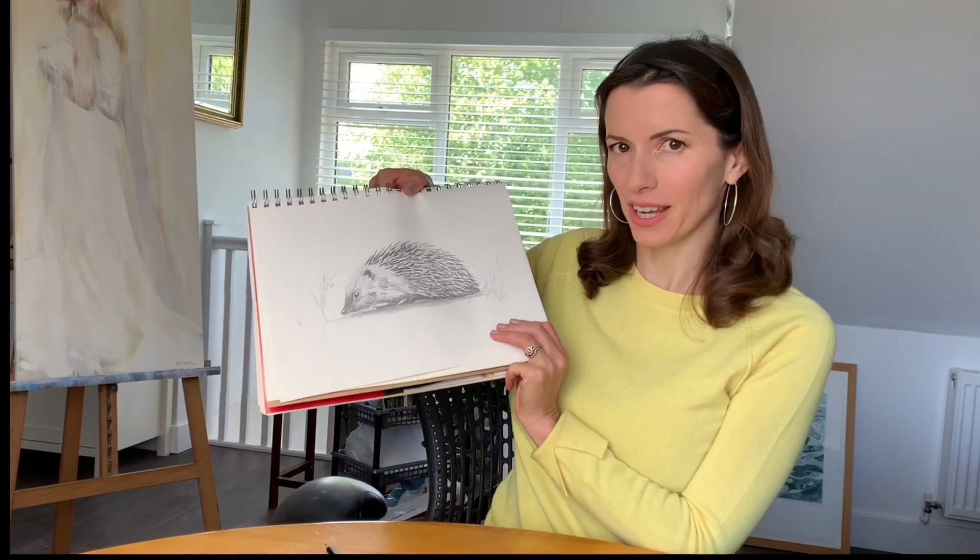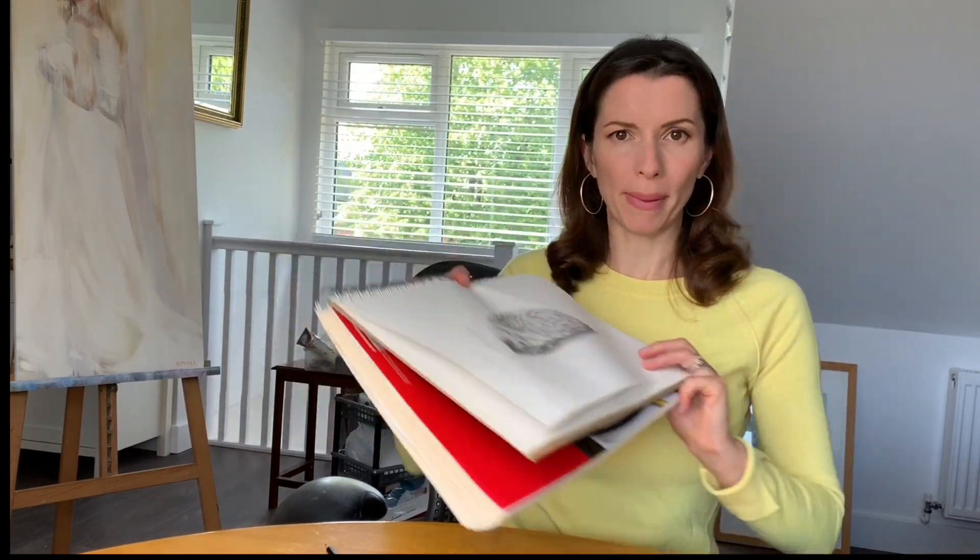Hello and welcome to the Harriet Muller Art Channel, giving you the techniques to produce amazing artwork. Today we're going to be drawing this lovely little hedgehog. Get yourself some plain white paper, you will need a pencil and a eraser, and that's it. Remember, if you like to draw animals, you can download my free PDF of how to draw a horse galloping, which you'll find in the link just here. Let's get started.